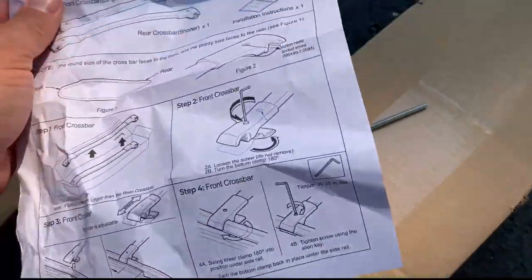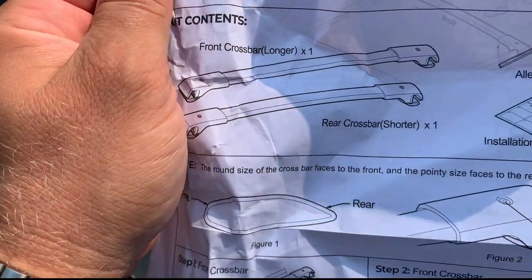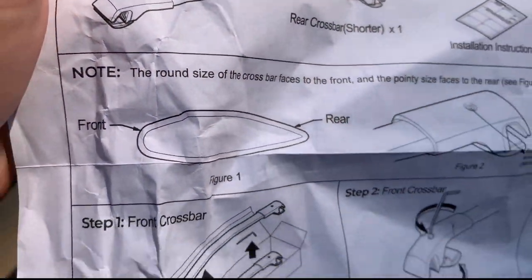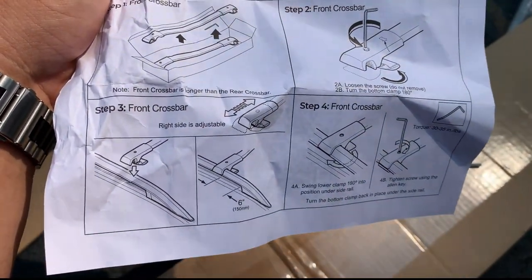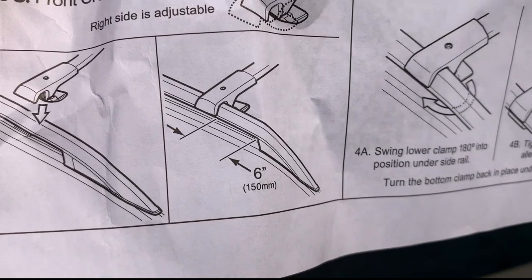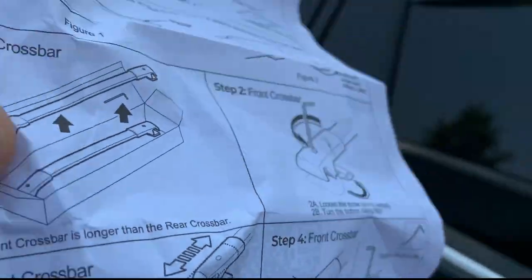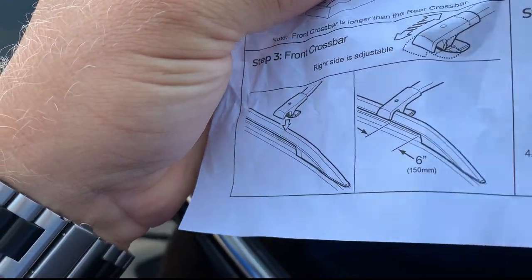Let's read the manual. It says kit contents and shows what's included. It shows the sticker indicating front towards the front of the vehicle and rear towards the rear. What I'm looking for right now is this part — it says six inches, or 150 millimeters, spacing is required from the rear.